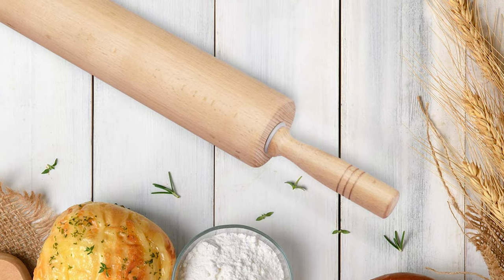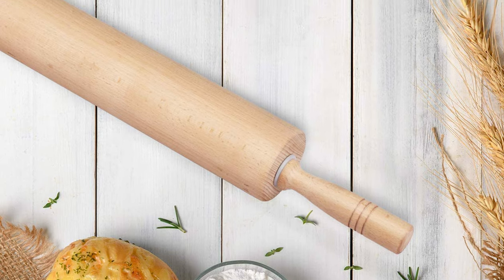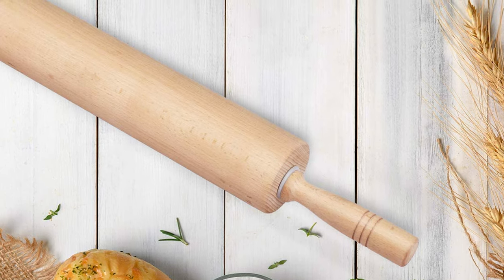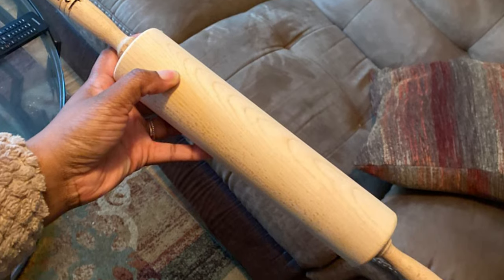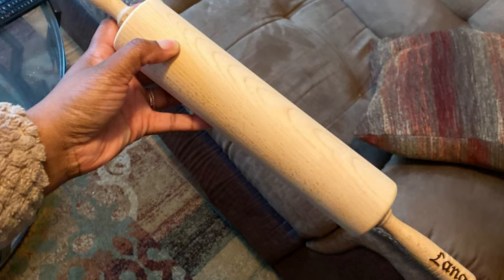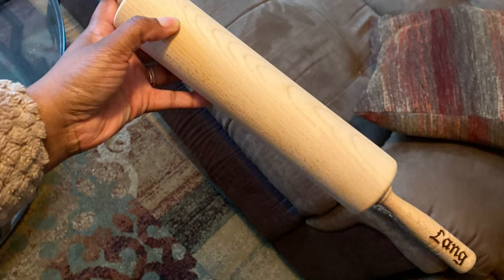An American-style pin with a heavy cylinder mounted on ball bearings, which turns independently between two handles. This well-designed classic rolling pin lets you transform dough into a thin disk of pastry without stretching, tearing, or overworking it.